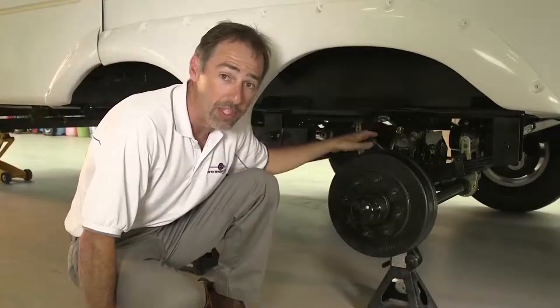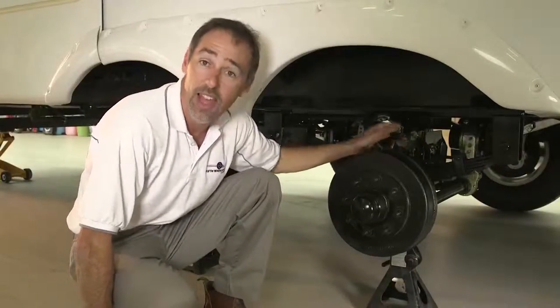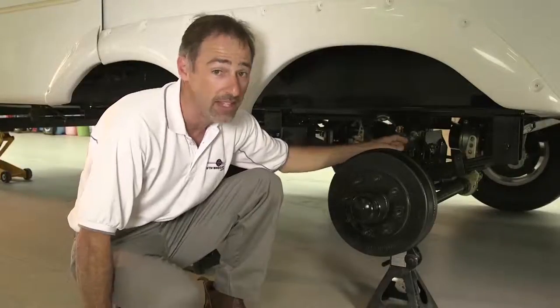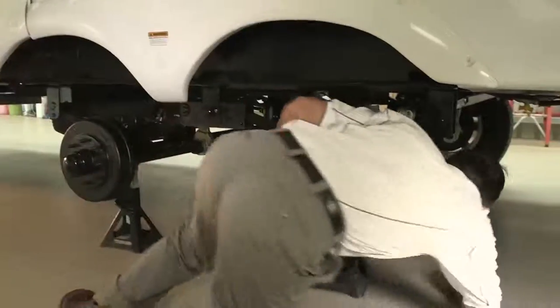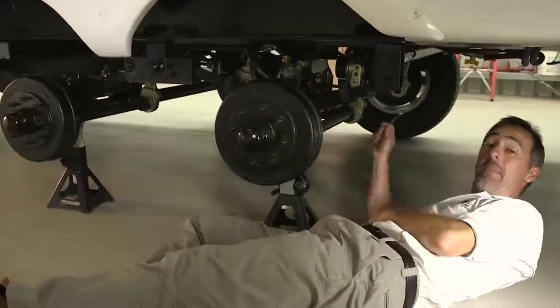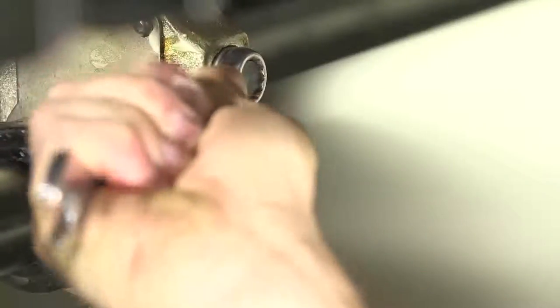The four brake boosters in the control circuit apply pressure to the slack adjusters and that brakes the trailer. They're simple to adjust — just a 14mm spanner, some basic mechanical knowledge and a quarter turn will have the brakes adjusted in minutes.